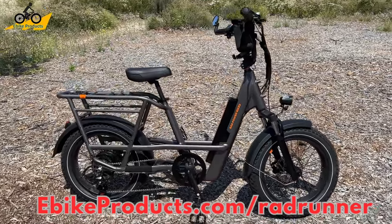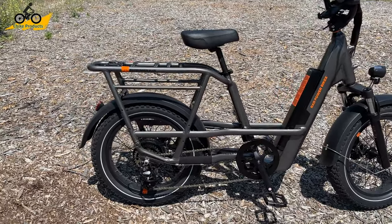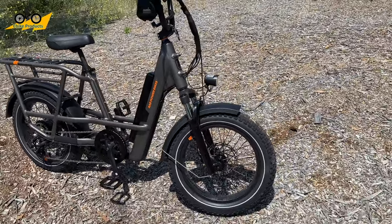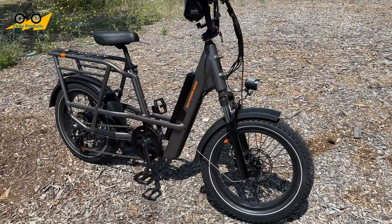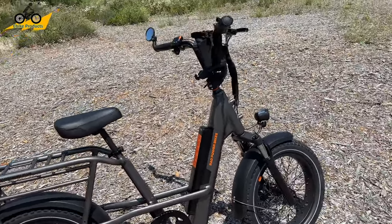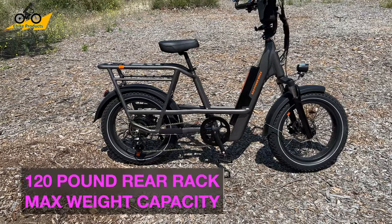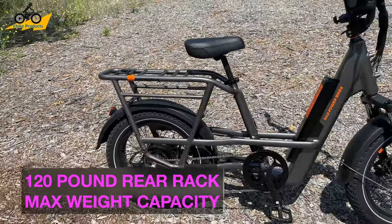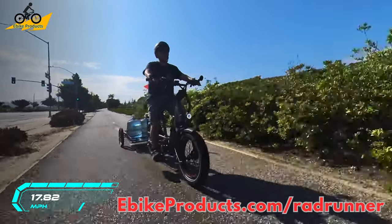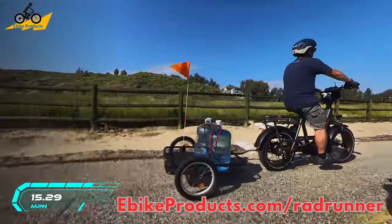Stepping up to the RadRunner 3 Plus - this bike has really taken me by surprise. I wasn't knowing what to expect; this is the first Rad bike I've had a chance to review. I've test-ridden and rented some in the past, and I am utterly blown away by how well-tuned this bike is. It's a utility bike with a really strong cargo rack in the back - you can actually put a second rider on it. There's a ton of accessories, and the first thing I did was put a trailer on it to haul my water jugs without taking my truck. It performed dreamily.